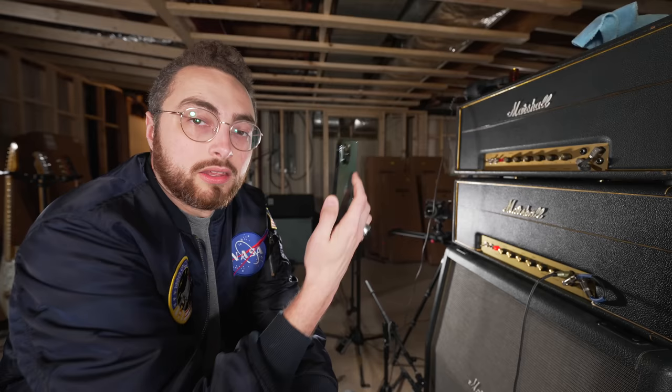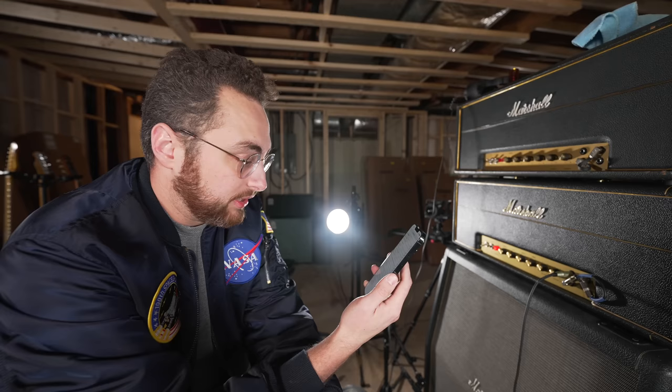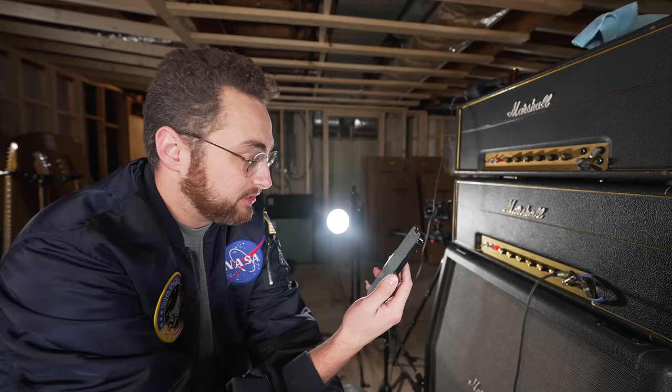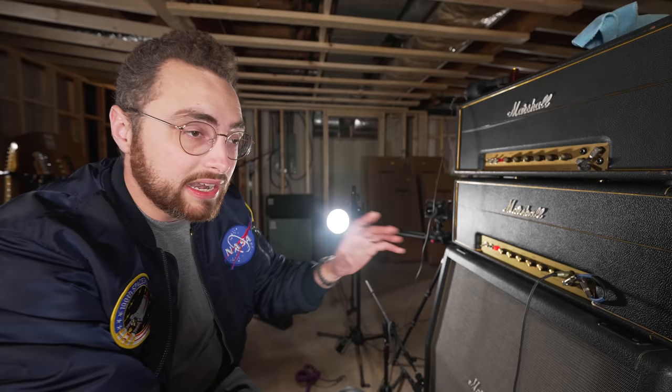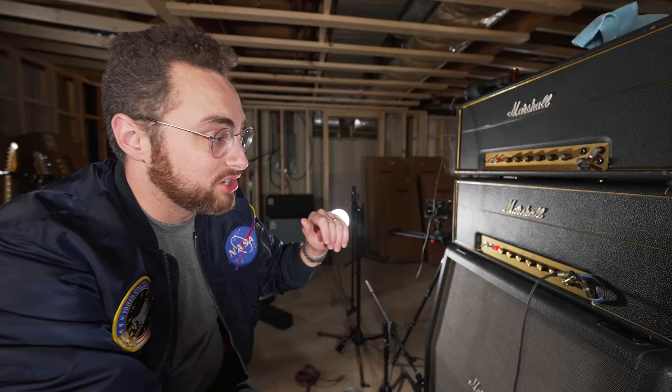Another chart I found said pain begins at 125 decibels — a pneumatic riveter at four feet is 125 decibels. At 140 decibels, even short-term exposure can cause permanent damage; that's the loudest recommended exposure even with hearing protection. The point is: these amps are incredibly powerful. I cannot imagine playing a gig with one of these as a full stack behind you on stage, let alone two or three full stacks, and singing on top of that. It's just unbelievable.